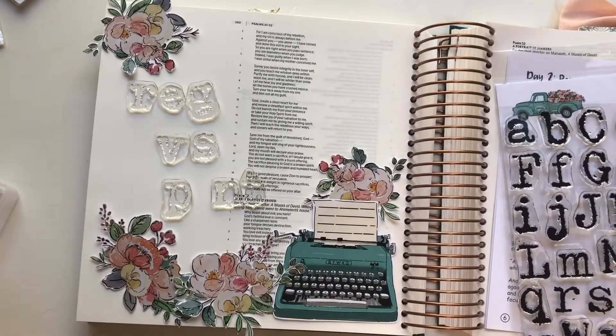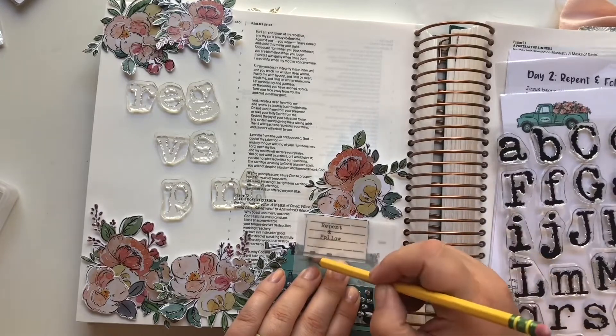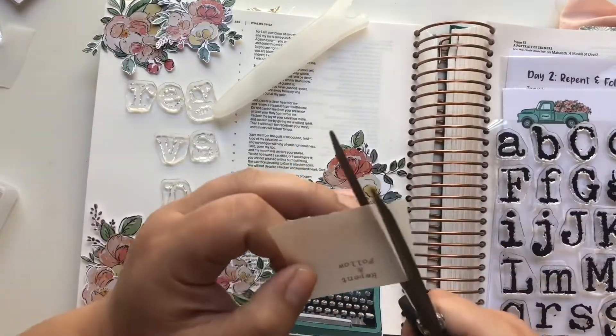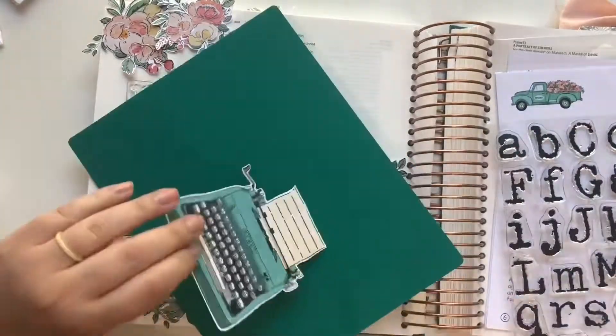I'm getting a feel for what those alpha stamps will look like. These are the new Matthews alpha — I really like these. I am recreating a page I've done previously with a different typewriter from By the Well for God; it was a stamp from another kit.